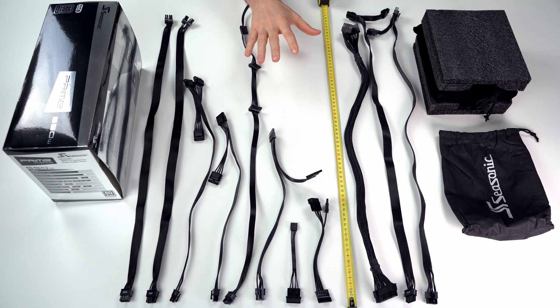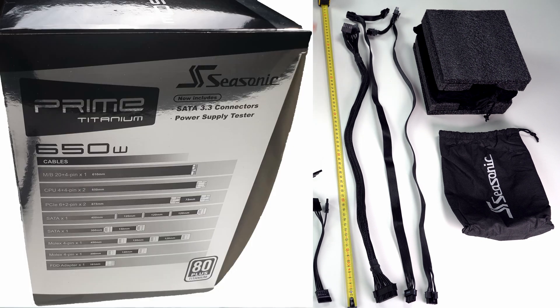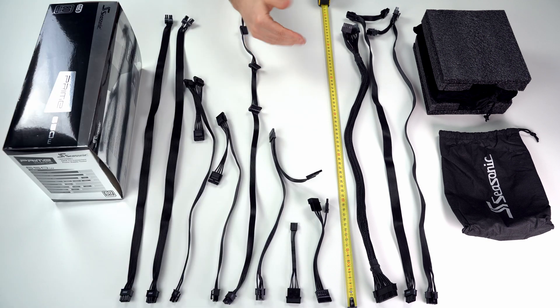Let's have a look at all the cables again from a different perspective, now with measurements. You can find the cable lengths listed on the box — you can pause the video to check whether the cable lengths meet your needs.